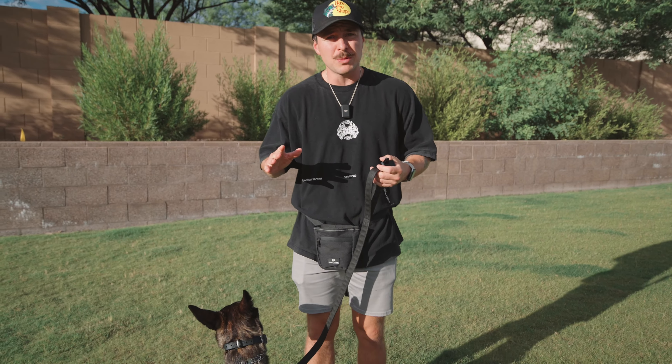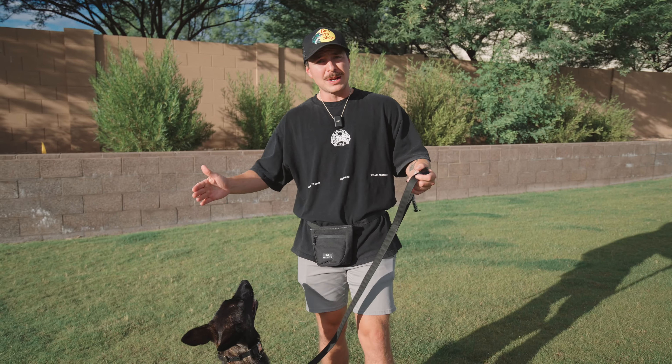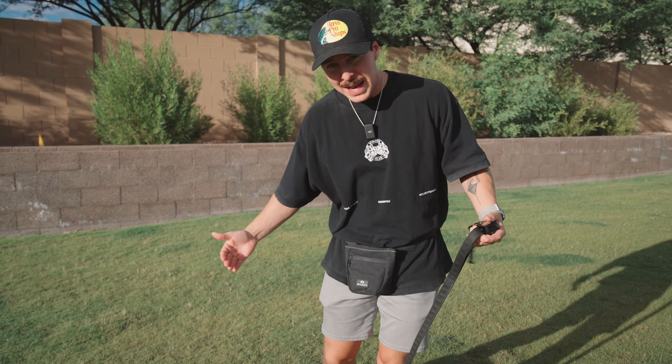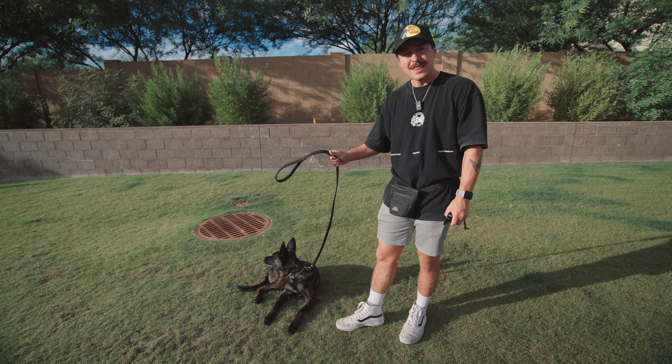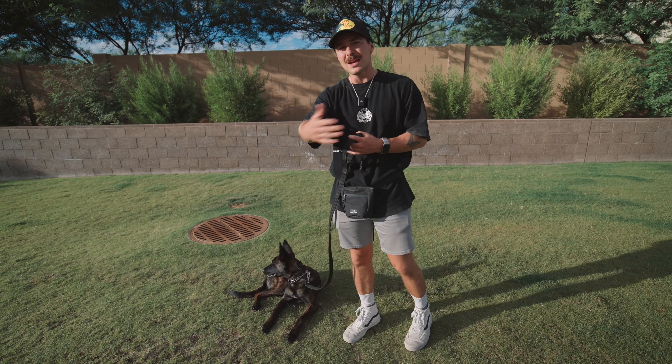There are so many ways to train with the e-collar. The way I like to — and the way I teach my clients — is very black and white. As soon as I say 'come,' I'm gonna start to tap this button nonstop until I see her make the decision to come to me. As soon as I see that, button stops. It's nice to have a little leash like this so you can keep her in proximity of how close you want her to be. Alongside your leash, you should also have a treat bag to reward the dog every time they come to you.